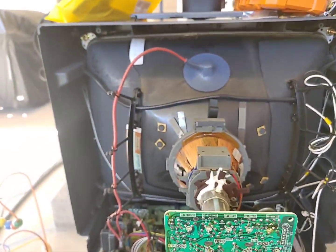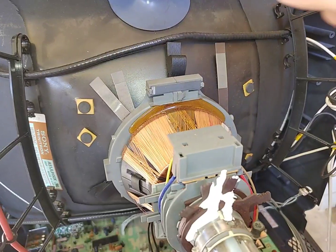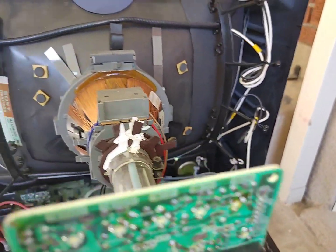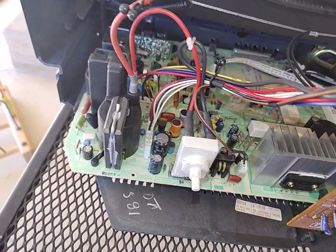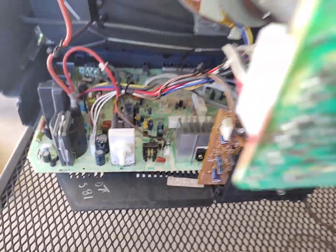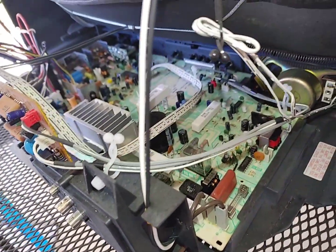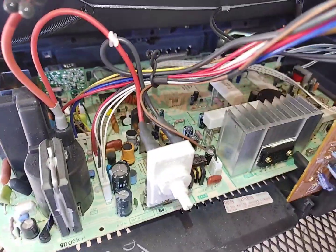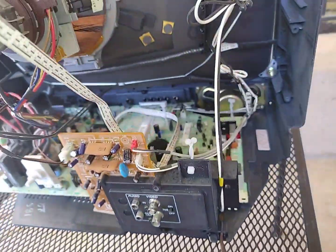I'm thinking probably not, but let's find out. First off, it looks really clean — holy cow, this thing looks like it hasn't been used at all. Usually when these CRTs have high hours, the high voltage attracts a lot of dust. But this thing looks really clean — there's just a little bit that comes off when I touch it, but not very much. I love it when I get CRTs that look like they've hardly been used.